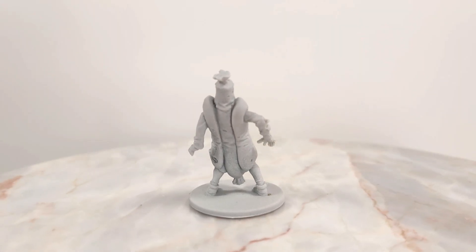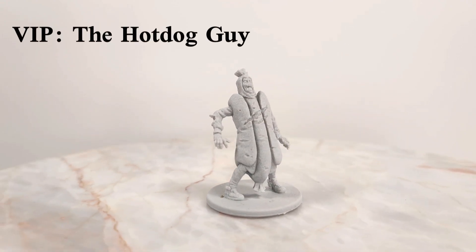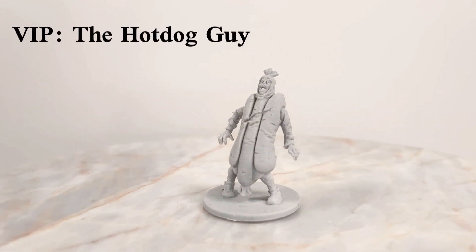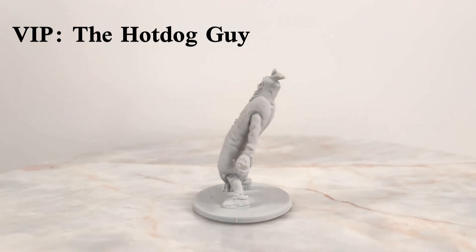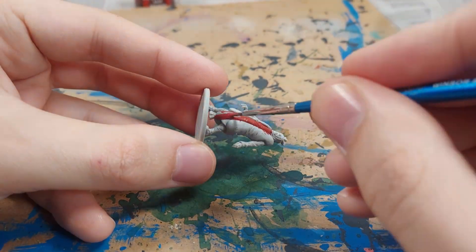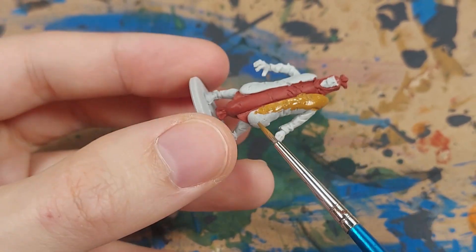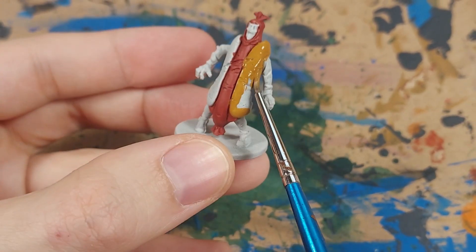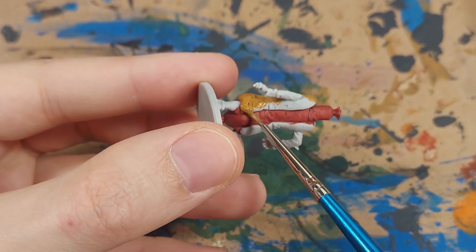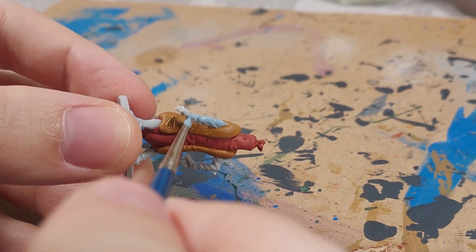Now let's get started with the zombies of VIP Box number 1. To get the ball rolling, we are starting with one of the funniest zombie miniatures I have ever seen. I call him the Hot Dog Guy. This miniature depicts a zombie wearing a hot dog costume. I started by painting the meat part of the hot dog a brick red color. Next, I painted the bun sections an orange-brown. This is a bit more colorful than hot dog buns that I have seen, but depictions of food often have more color saturation than the real thing.